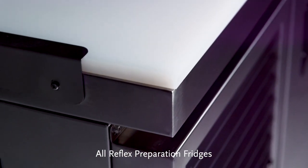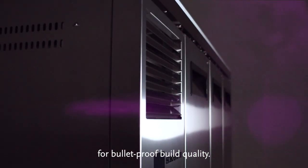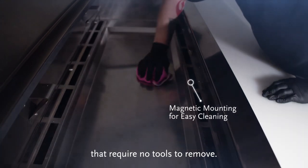All Reflex preparation fridges are built with strong 304 stainless steel for bulletproof build quality. Designed for easy cleaning by one team member, each model features magnetically mounted parts that require no tools to remove.